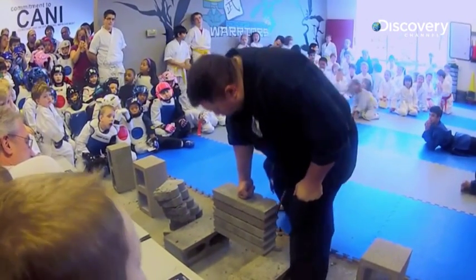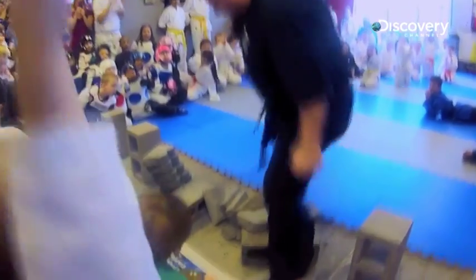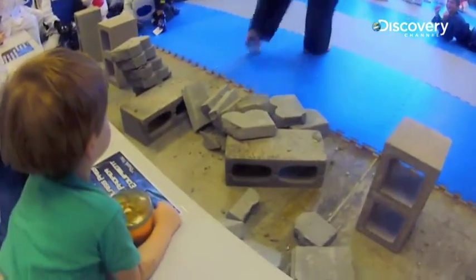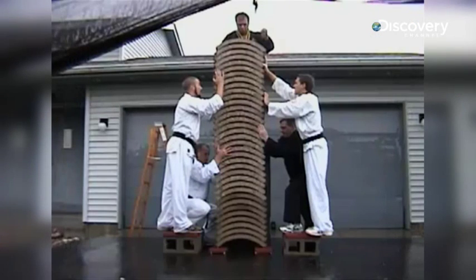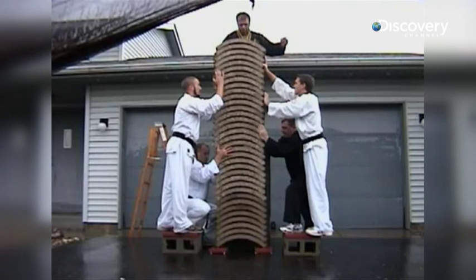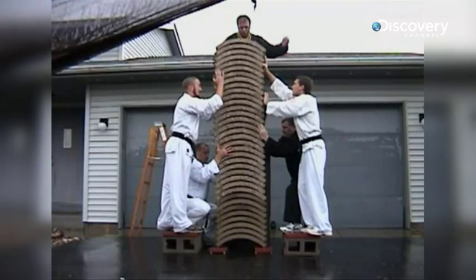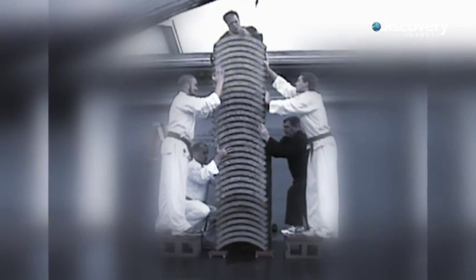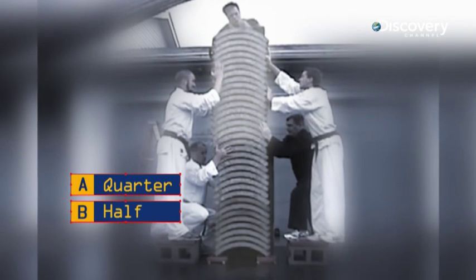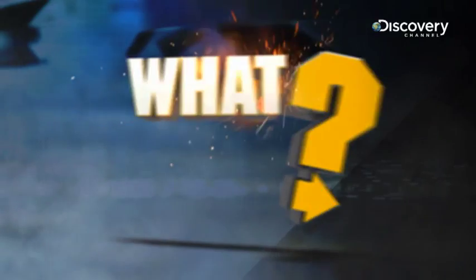And he's not finished yet. But if you thought that was impressive, wait till you see what's next. This is Master Moses. The roof tiles he's attempting to smash through may be a little thinner, but there are 35 of them, and they're too high up for him to put his body weight into the strike. So, how many can he crack — a quarter, half, or all?